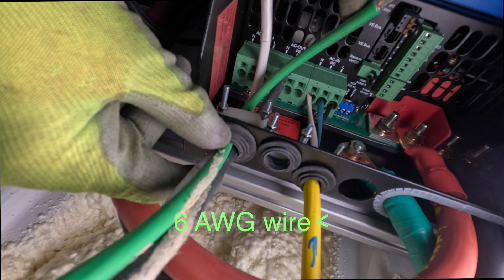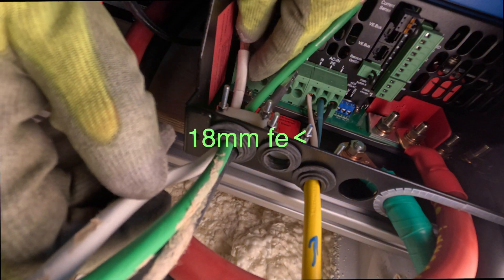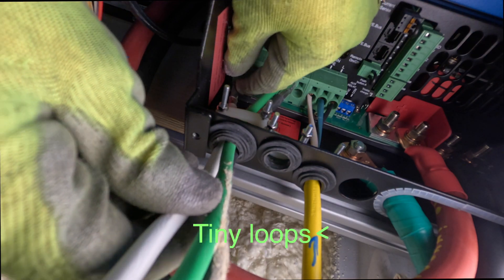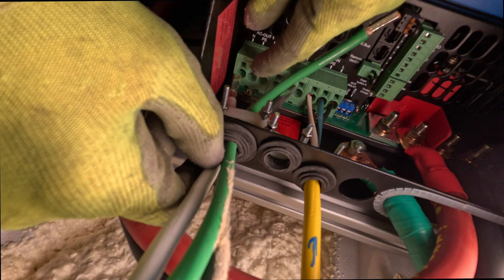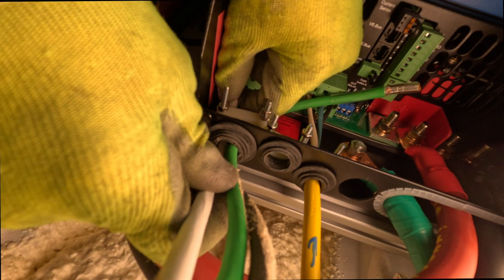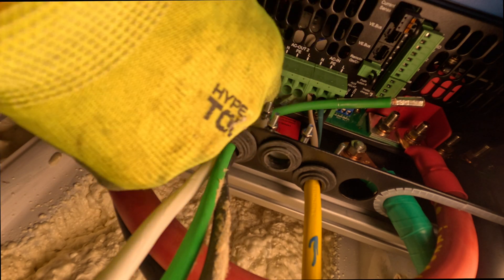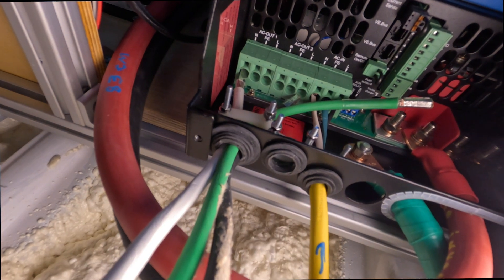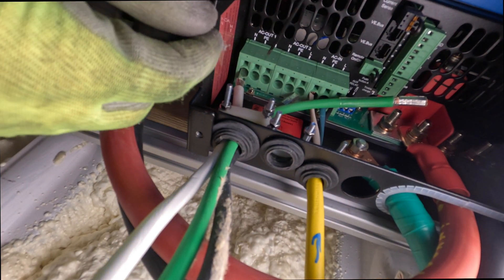Let's talk about how to wire AC inputs and outputs on Victron inverters. You're going to use 6 AWG wire and 18 millimeter ferrules. That's very important — if you go too short, you're going to have a fire and a bad time. And you're going to put a little tiny service loop in these. Let's get started.